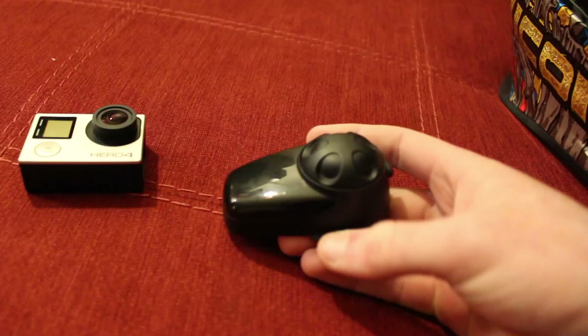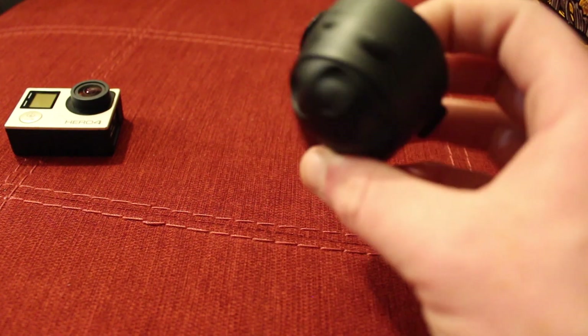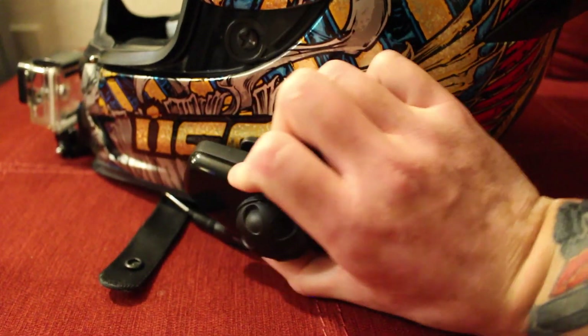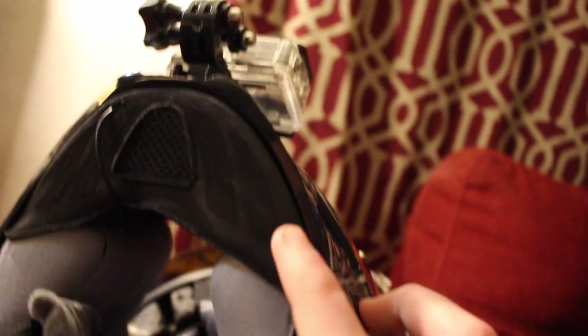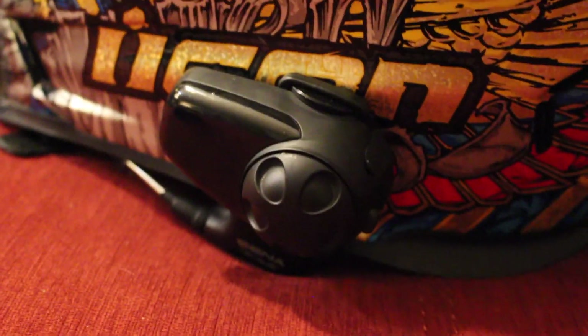So for my recording equipment — this is obviously a Sena. If you guys don't know what a Sena is, this is how I'm able to talk to people that I'm riding with. It hooks onto the helmet right here. It's got the dial to turn it up and down, and it's got the speakers that run into the helmet so they're in my ears. Then it's got the microphone that runs up in there. Mine is definitely old and been used quite a bit — it's the Sena SMH10, definitely an older model. I'm working on getting a newer model.